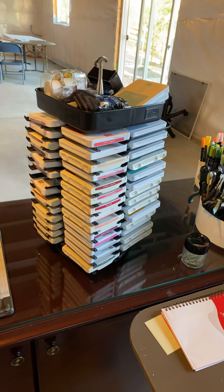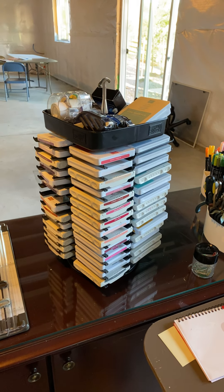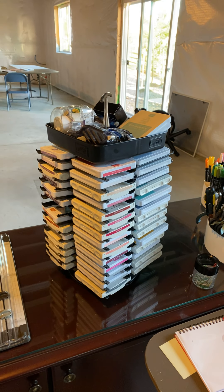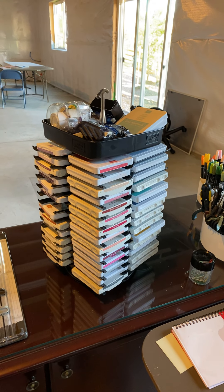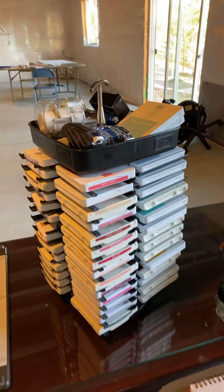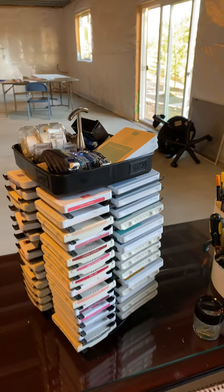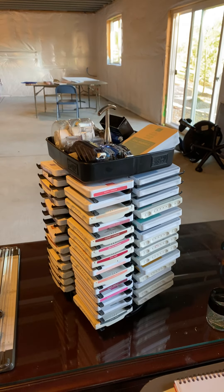When my basement is complete and I have a new setup, I'm going to get the new storage units. I saw those at my friend Wendy's house and it was really fun to see how organized that was — you can put your ink pad and your blender or marker right next to the color so you can find it.